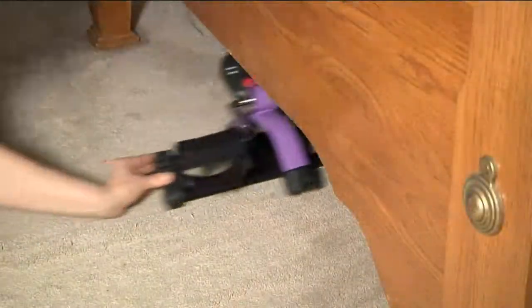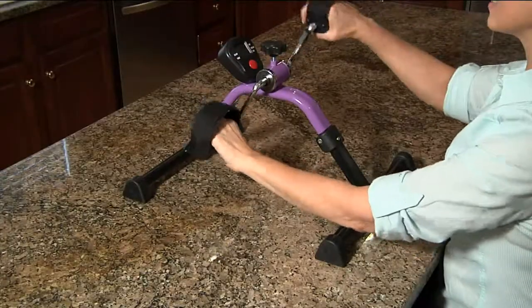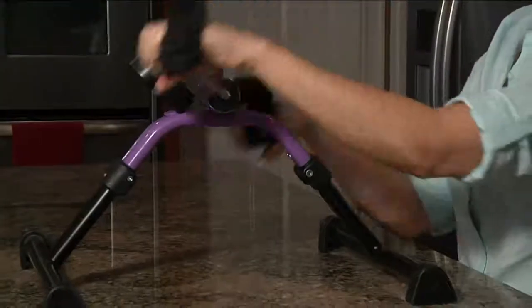This is how it folds up flat — let me show you that. It'll fit under your bed, under your couch, in a desk drawer, in a cabinet, in a cubicle at work. You can also do the arm exercise on your kitchen counter.